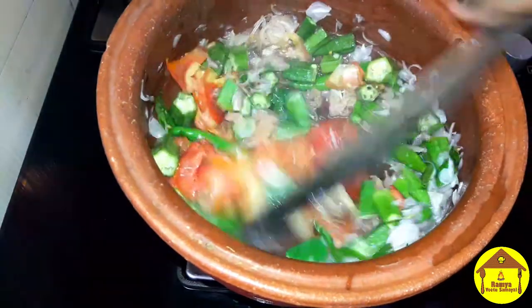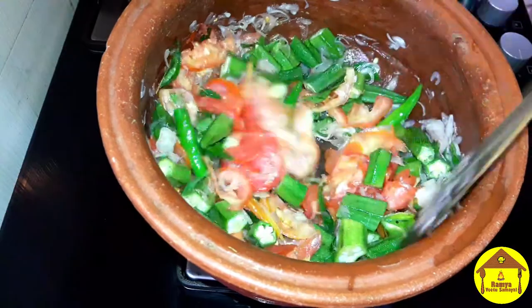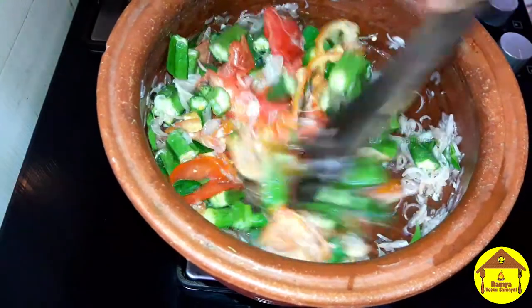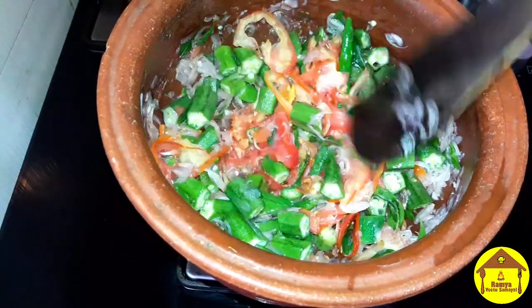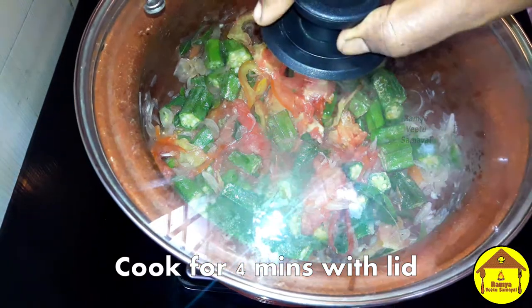If you need to do it, you should wash your vegetables. Then add 3-4 minutes, then add 1-5 minutes to cook.